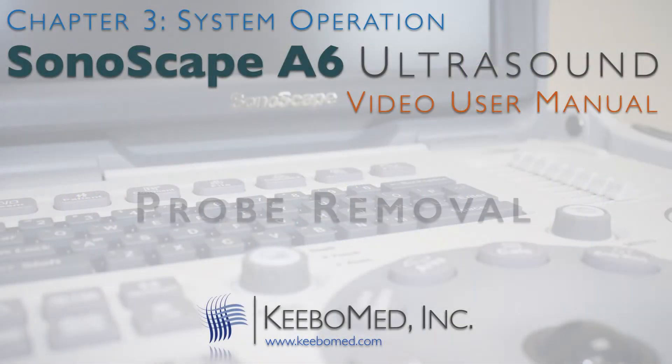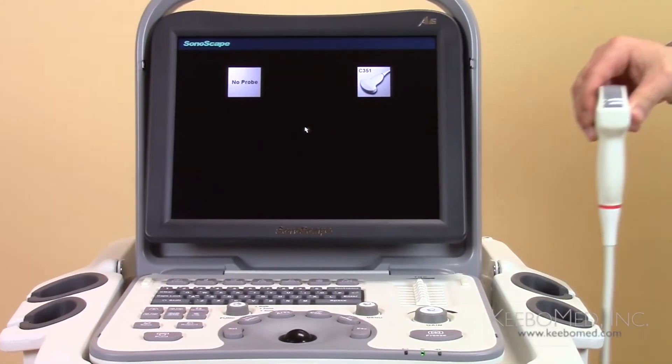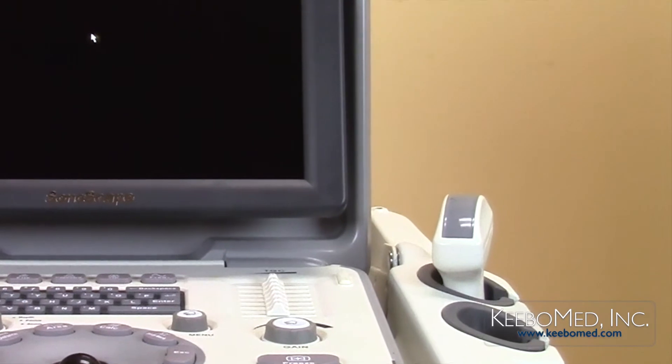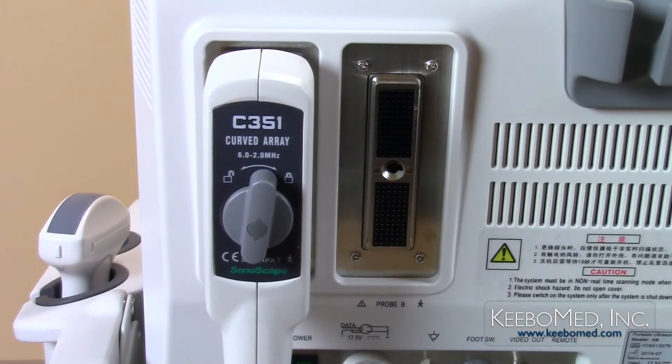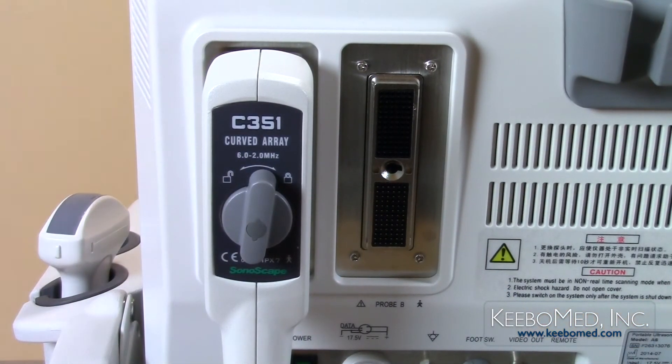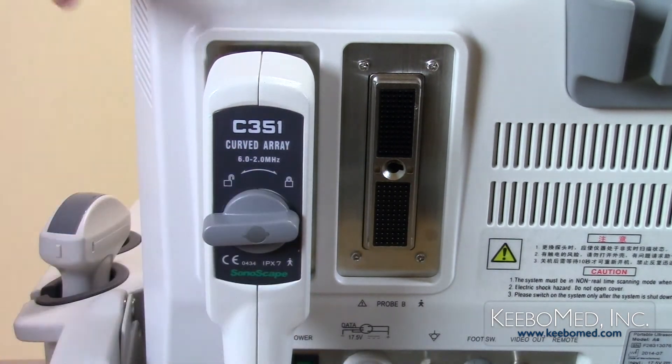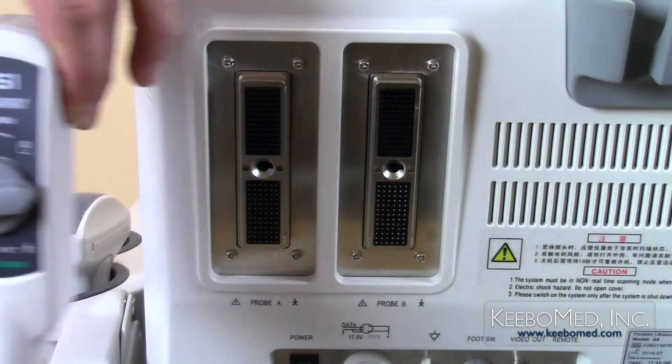To remove the probe, follow these simple steps. Step 1. Put the probe head safely inside the probe holder. Step 2. Turn the lock knob counter-clockwise to the unlocked position and then remove the probe carefully from the probe socket.